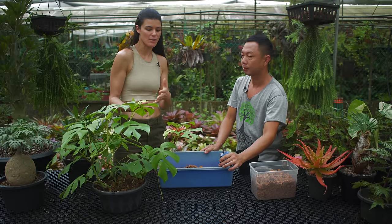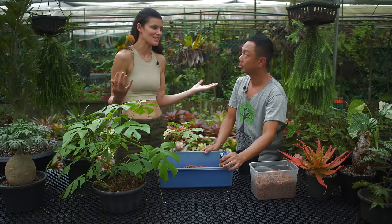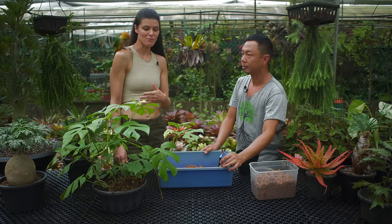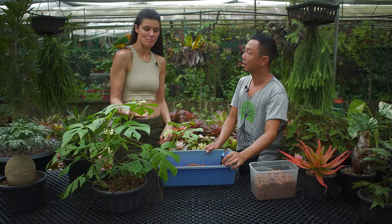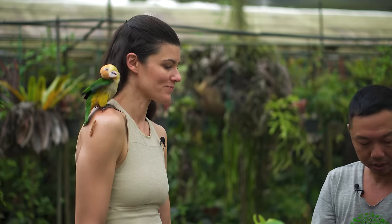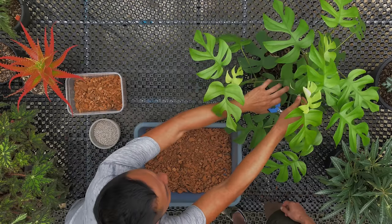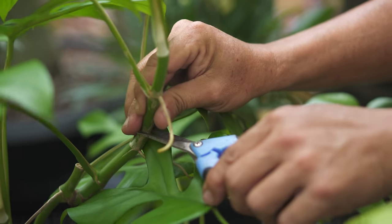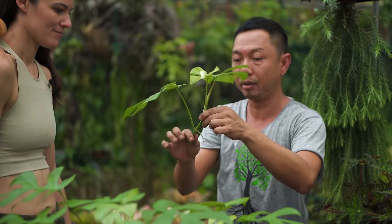I'd love to get a sense of how you're propagating them and what medium you're using. Singapore is obviously a different climate than a lot of the United States, so if we could go over how long it usually takes to propagate this. Love to know what you do.